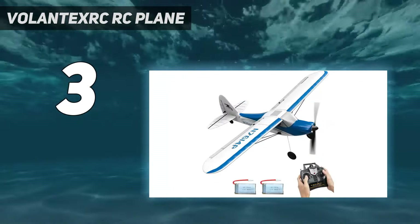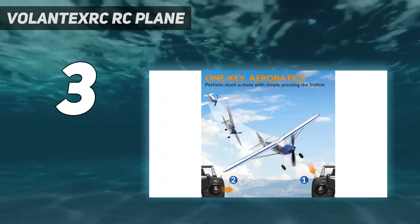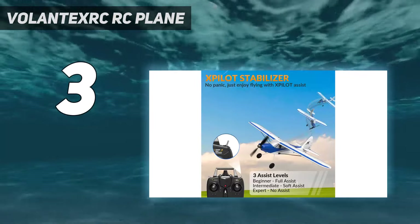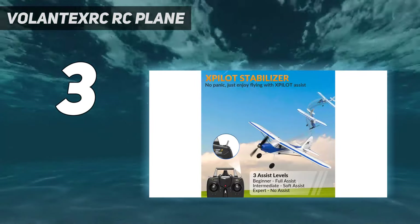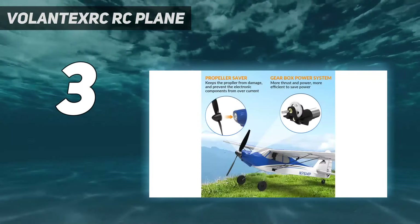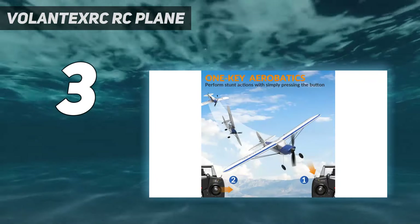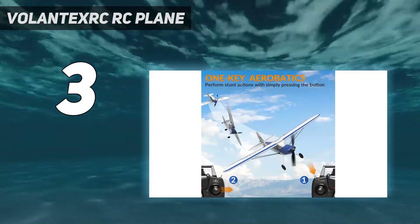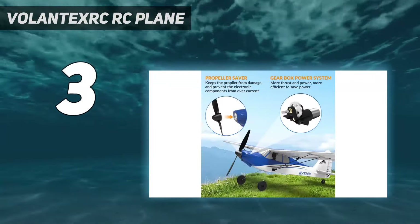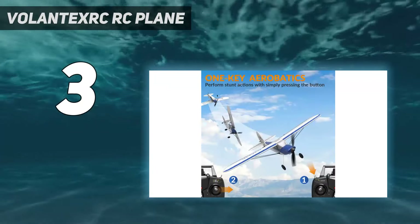With the X-Pilot, the plane can perform aerobatic maneuvers at the touch of a button, a characteristic that sets it apart in its price range. In comparison to the top pick, the HobbyZone Carbon Cub S2 1.3M RTF Basic, the Volintex RC P51D Mustang V2 holds its own with a more approachable price point, making it the best cheap RC plane. While the HobbyZone model may offer a larger wingspan and more advanced features, the Volintex RC P51D Mustang V2 caters brilliantly to beginners and those on a budget, without compromising on quality and the thrill of flight.